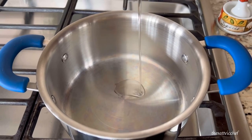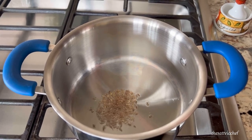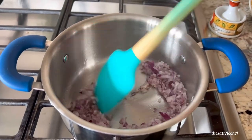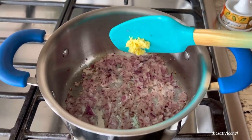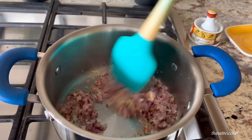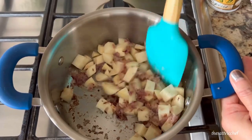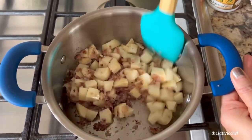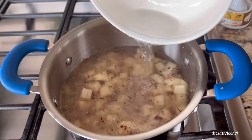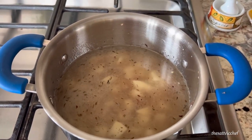In the meantime, let's get the soup ready. In a heavy bottom pot, add some olive oil. Once heated, add cumin seeds and finely chopped red onions and cook for about two to three minutes. Add some grated ginger and cook for another minute or two. Add a potato cut in small cubes, give it all a nice mix, sprinkle some dried thyme, add one and a half cups of water, stir well, put the lid on and allow the potatoes to cook for seven to eight minutes until tender.